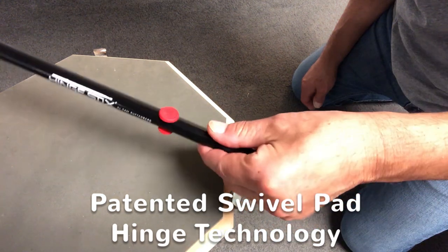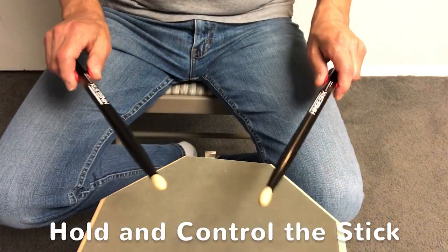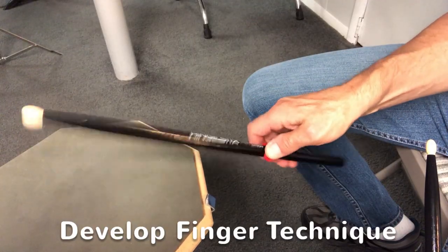With its patented swivel pad hinge technology, drummers instantly recognize where the fulcrum is, how to hold and control the stick, and begin to develop finger technique to control bounce and rebound.